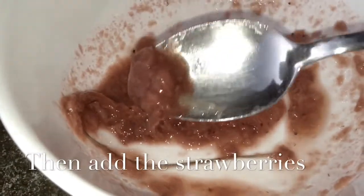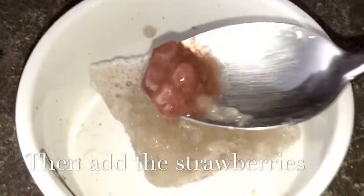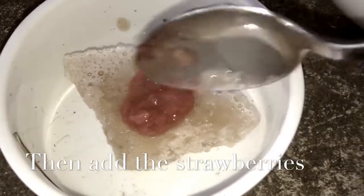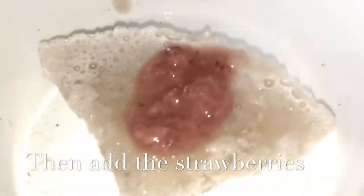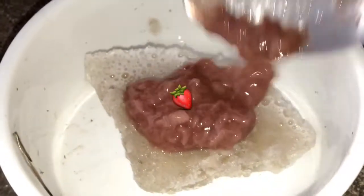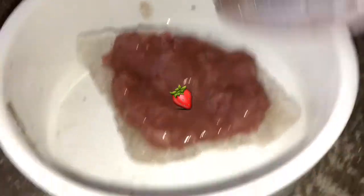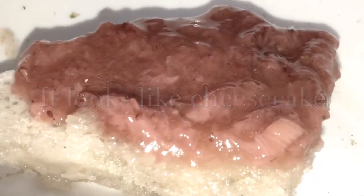Then we're going to add the strawberries on top of the banana. I reckon it's such a good idea because it's like a cup of chocolate and ice cream — it just looks fun and interesting. And it actually looks like a cheesecake! Please comment down below what you think it looks like. It kind of looks like a pizza and a cheesecake.